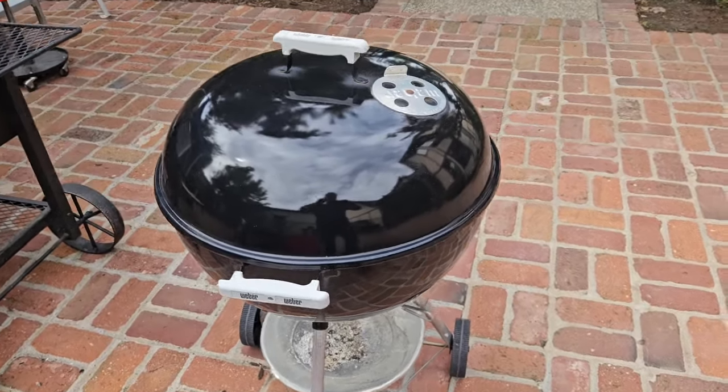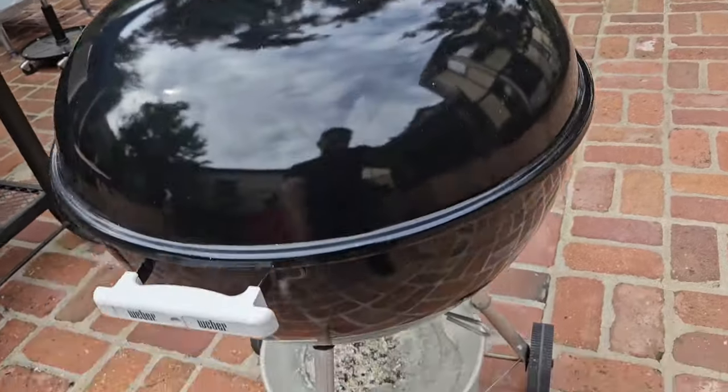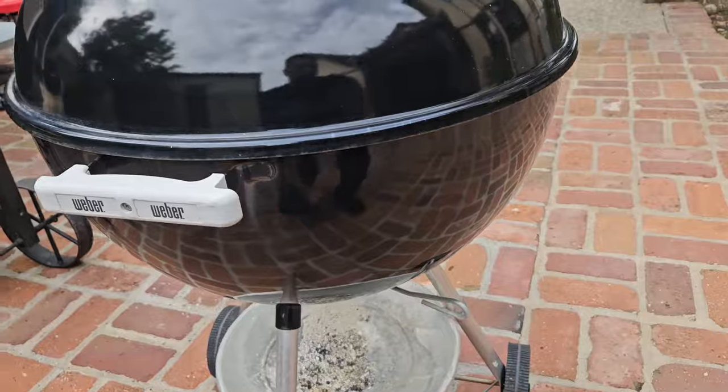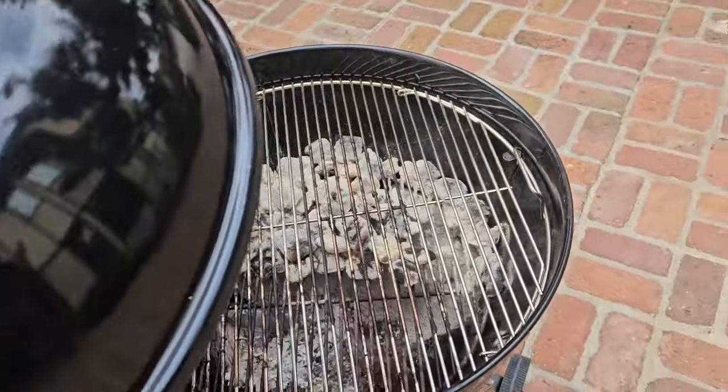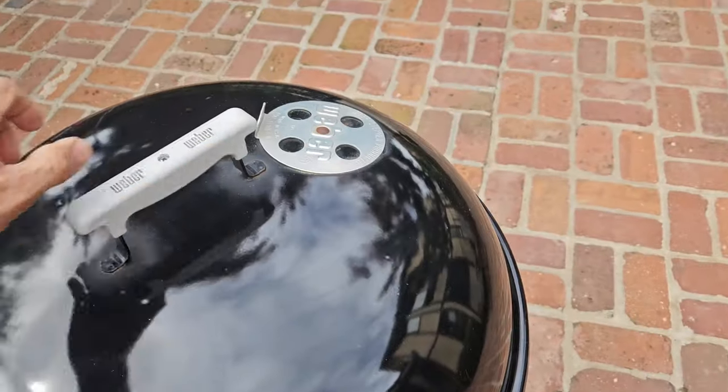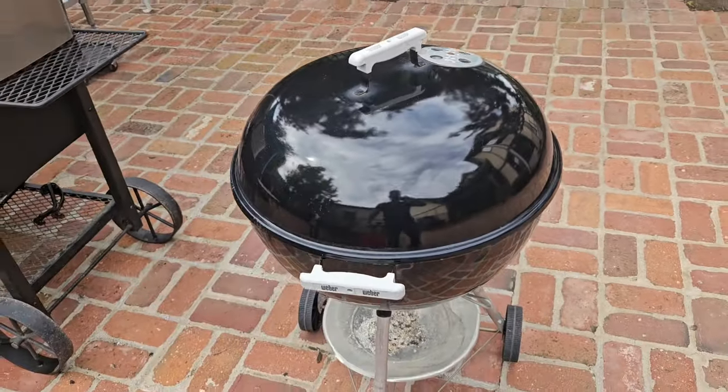You cook some awesome barbecue with your Weber kettle. You close the top vent and the bottom vent to extinguish the coals, and now you've got a dirty inside with dirty grates and leftover charcoal or ashes. Now what do you do? Let's go through this layer by layer.